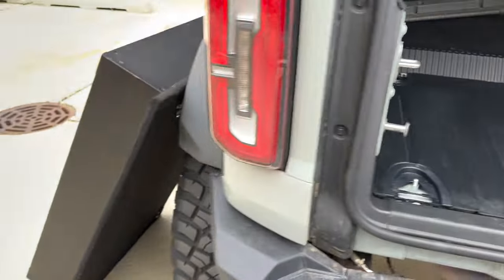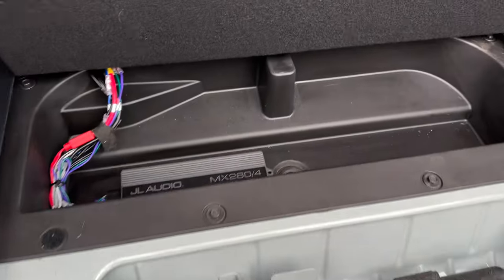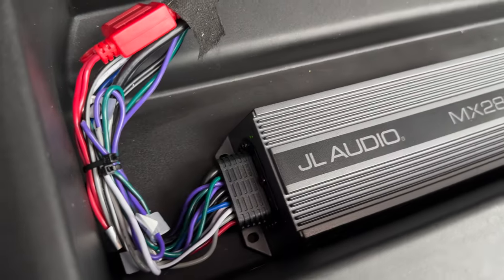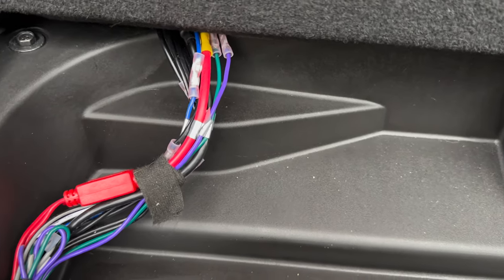I did have to take the drawer system out temporarily — you'll see it right here, it's fixing to go back in. As far as the amp for these new speakers, it's in this little area right here. I asked him if there's any way I'd need to come back and adjust it at all, and he said no. Looks like a pretty simple setup.